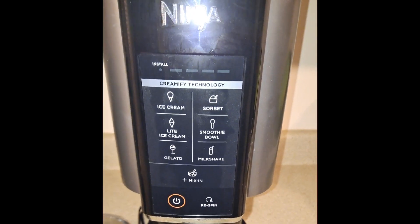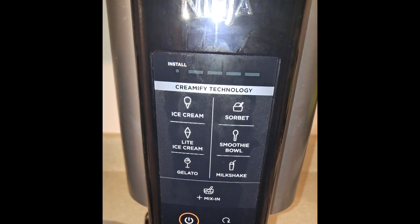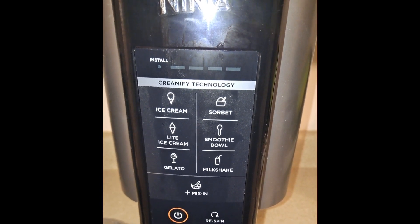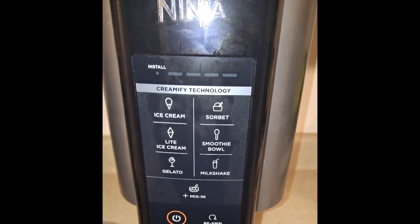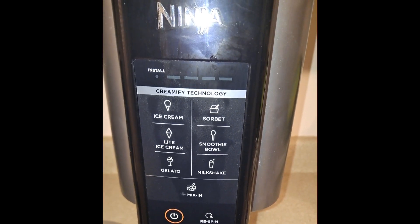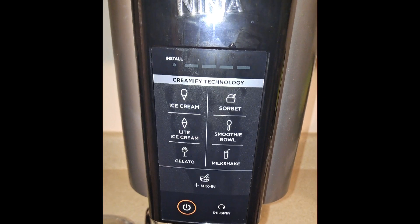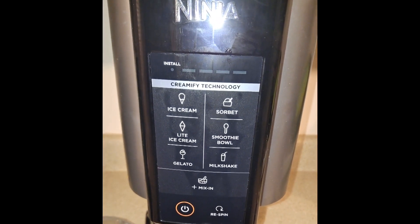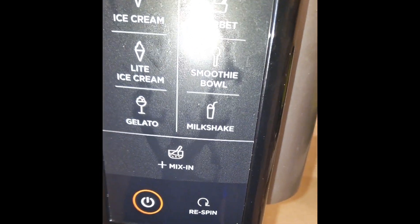So now I'm going to walk you through each one of the setting programs. There's the ice cream setting. Then there's the light ice cream setting, which is good for low sugar recipes. Then there's gelato, which is good for egg custard base recipes. Then there's the sorbet setting, which is for fruit and juice base settings. The smoothie bowl setting is for fruit, dairy, and juice base recipes. The milkshake setting is for ice cream and milk base recipes. The mix-in setting is designed to fold in pieces of candies, cookies, etc. The re-spin button is what you're going to use when the base is very cold and the texture is crumbly rather than creamy.